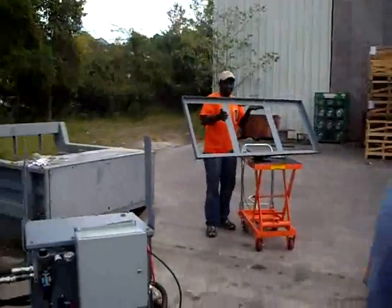Hello and welcome to Hydrolek of Jacksonville, Florida. Today we're going to show you how to install your 12-volt DC solar panel on a power pack. This is a Sunbuilt frame.